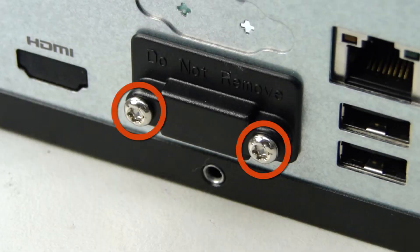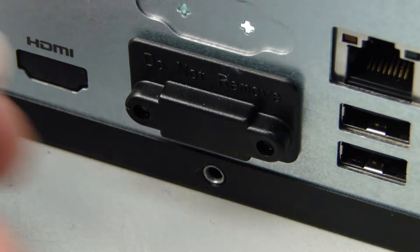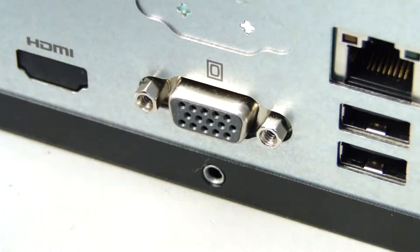Removal: Remove the two Torx T15 screws securing the I.O. cover to the chassis. Grasp and remove the I.O. cover from the rear I.O. panel.